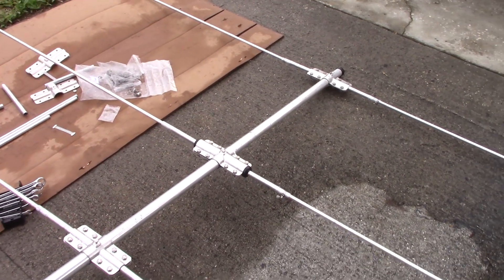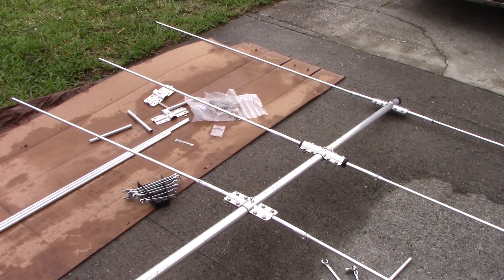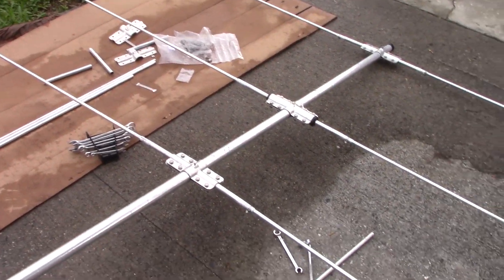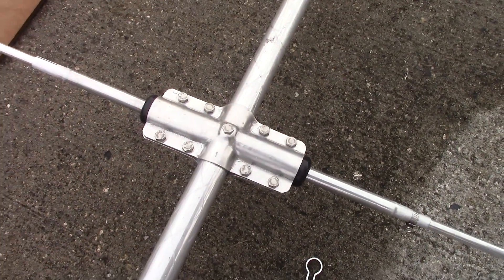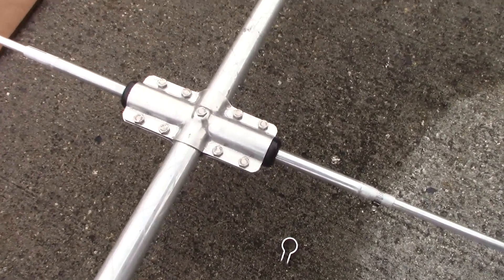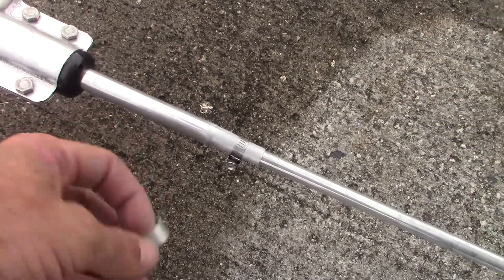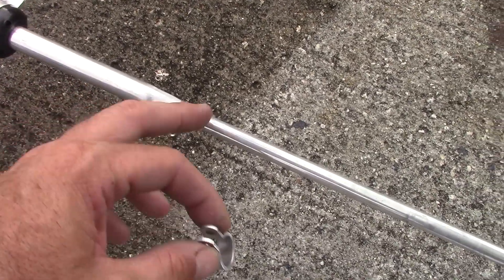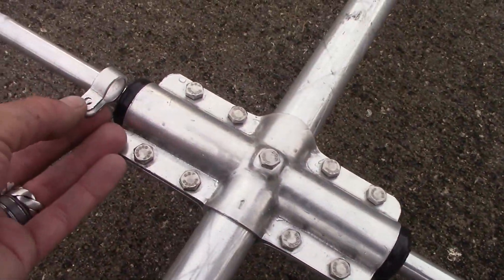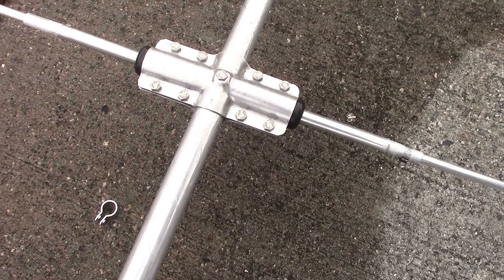Make sure the cap on the end of the boom tube is taken off, because the spacing between elements is measured from the end of the boom tube to the beginning of the bracket. If you leave the rubber cap on, it's going to add about six inches to it. I'm going to put the other side together on the loop driven element. The manual says this should be fed with a balun - you don't have to, but I didn't purchase one. There are two connection points here where you put a nut and bolt in to feed the driven element.